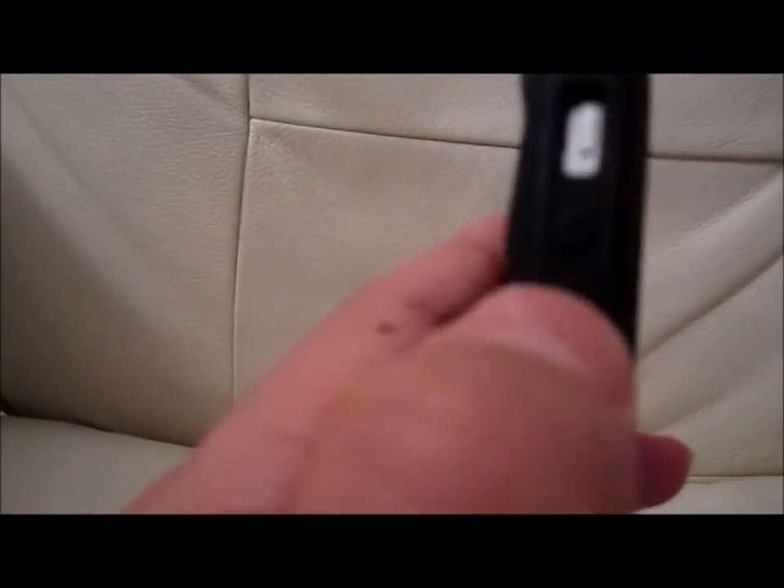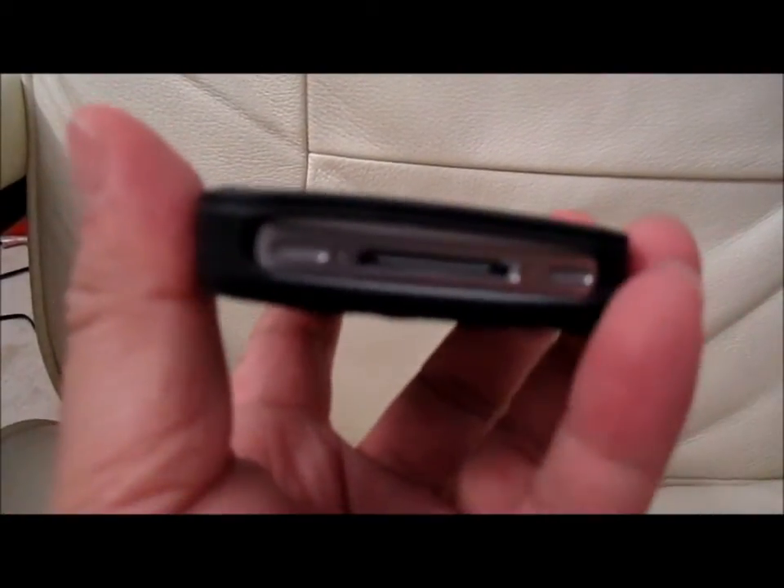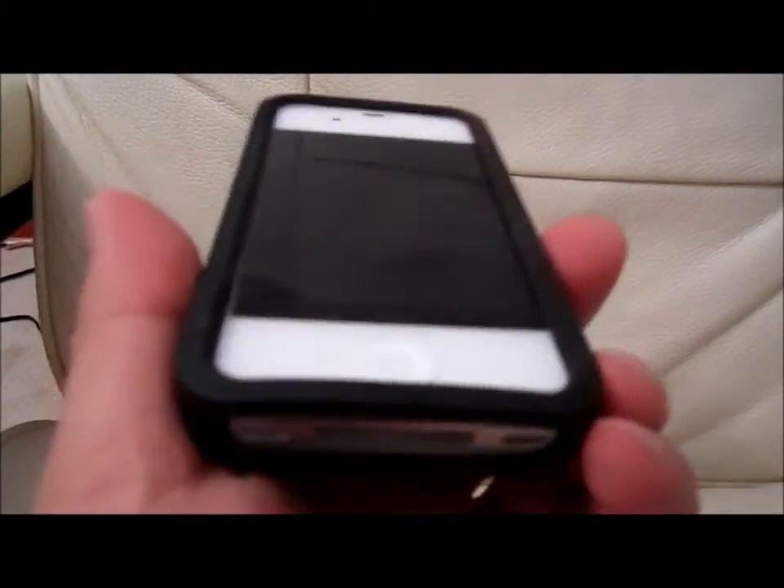You look at the fit and finish of this product — it's very good quality. The buttons all adhere, integrated. It's basically like a glove type of material — it fits really well. I think Pong Research is coming out with a newer product that's actually more sleek, less rubbery, more of a one-piece type of material.